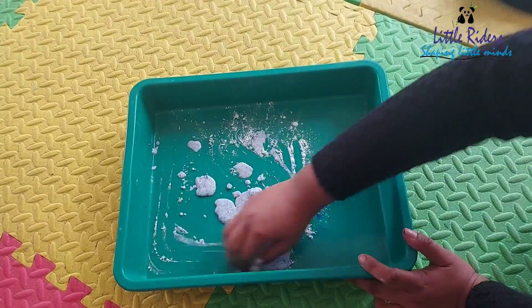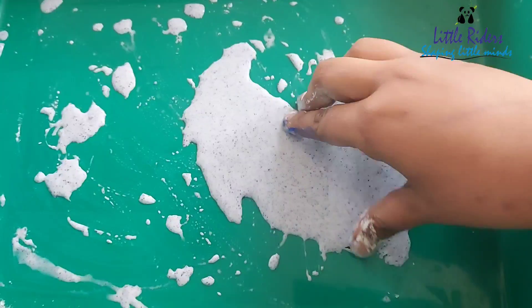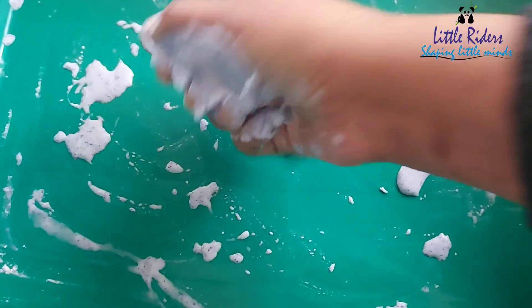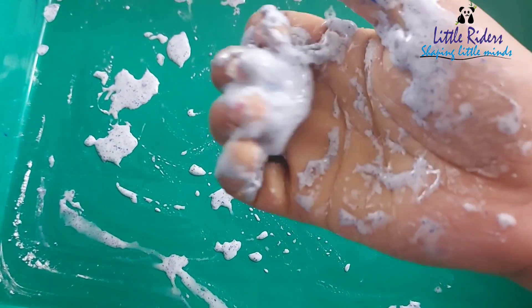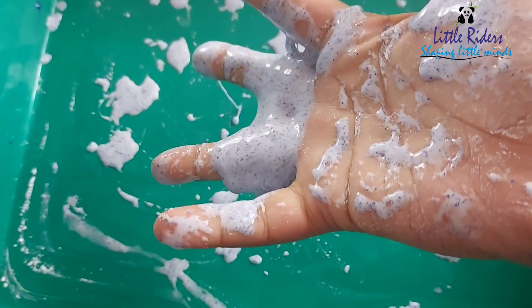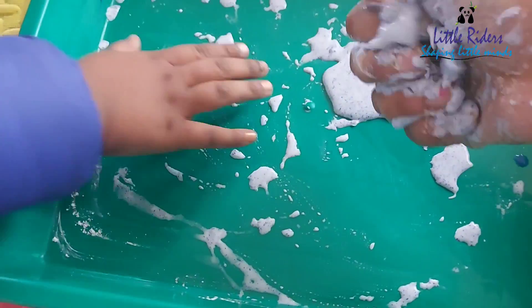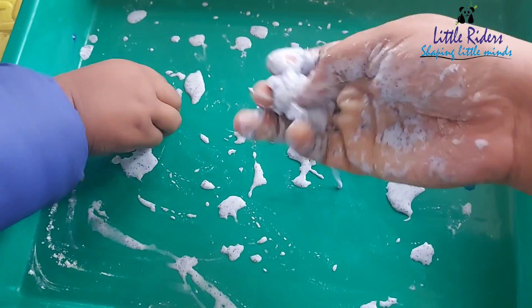Winter is an excellent time of the year to put a little twist on classic science experiments. Oobleck is a mixture of cornstarch and water at roughly a two-to-one ratio, but you can tinker with the ratio according to the desired product you want.